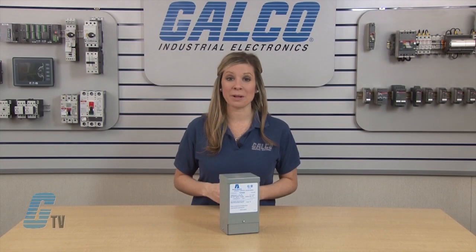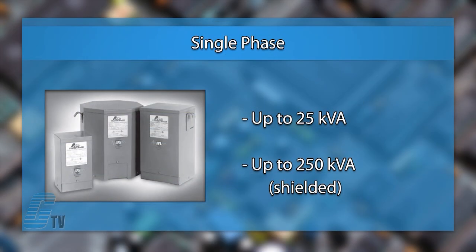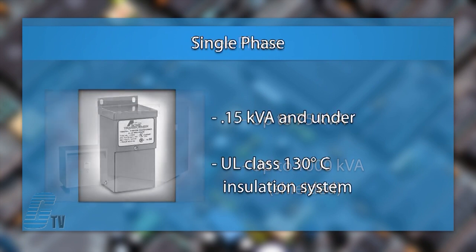They are available in single phase and three phase, with the single phase available up to 25 kVA and 250 kVA in the shielded versions. The three phase units are available up to 1000 kVA. In the single phase models under .15 kVA, the units have a UL 130 degrees Celsius insulation system. They can also be banked for three phase service.